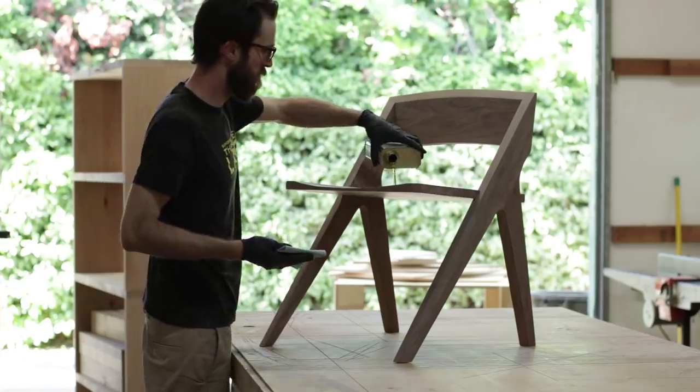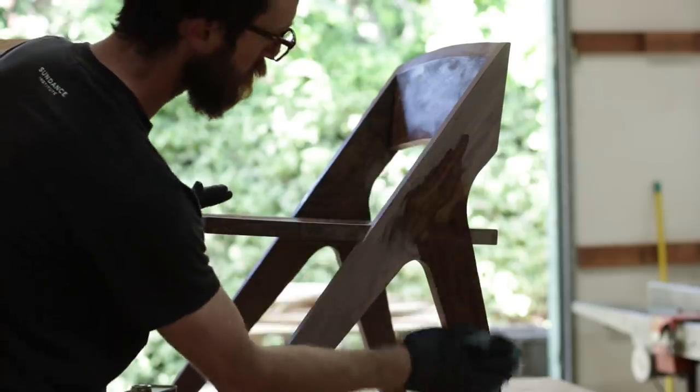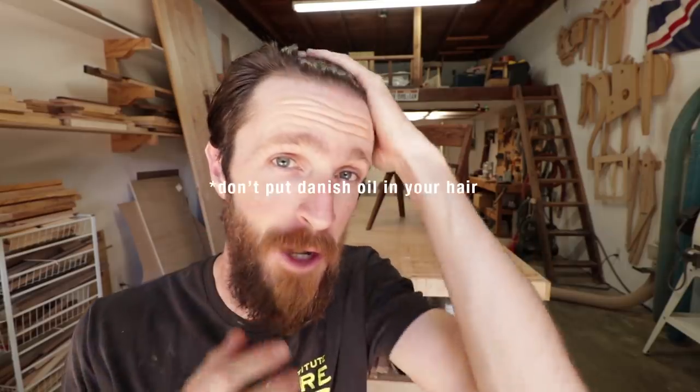Then it was just a few coats of danish oil — always remembering to leave a little extra for the beard — and this one was done. I haven't been doing catchphrases for these main builds, but I don't want to disappoint, so this time: danish oil is great for your chair, and also for your hair.